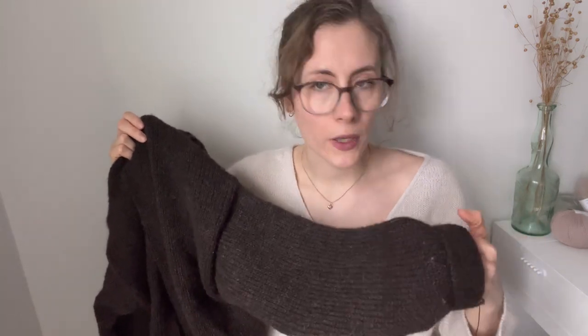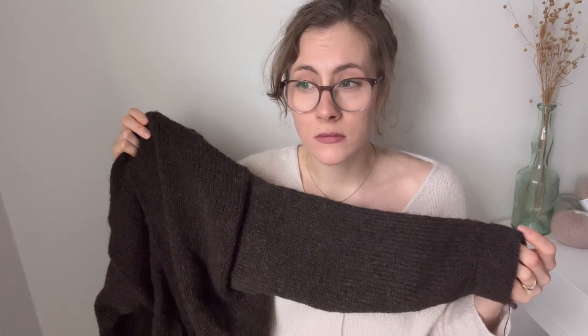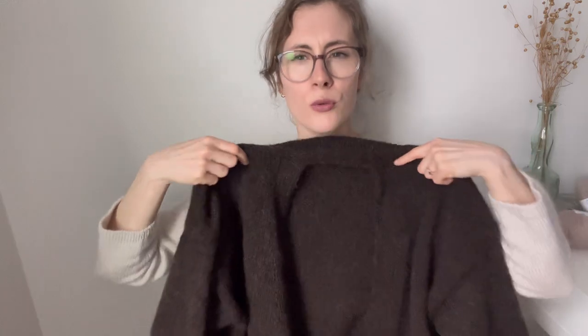That was all my finished objects — now we'll move on to the WIPs. Let me show you the one that is almost finished that I haven't shown here at all. This is my almost finished Levitate Wrap, designed by My Favorite Things Knitwear. It was part of the 'Is There a Year' collection. It is this wrap-style sweater or cardigan and it will have ties that tie at the side.